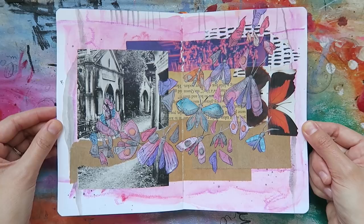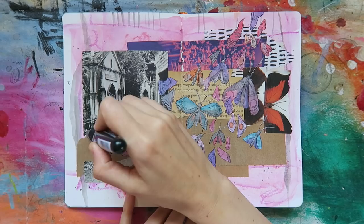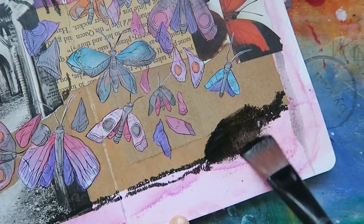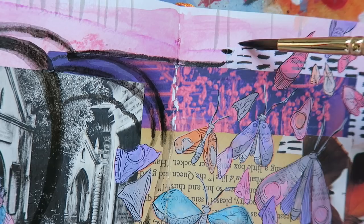With the moths and scattered wings across my pages, I can now start to bring this journal spread to completion. What better way to finish my pages with pizzazz than with the art crayons to add in more color and texture. I'll begin by applying the crayon directly onto my pages and then moving the color around with water. Because these crayons are so pigmented, I can even take remnant color that's just on my brush and put it into other areas of my page.